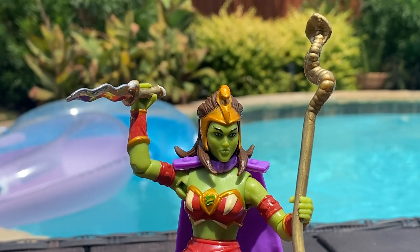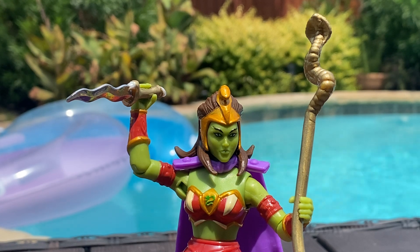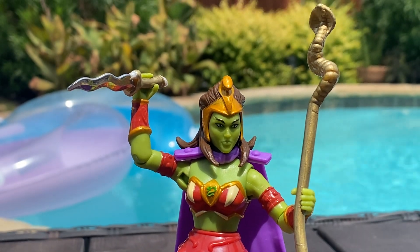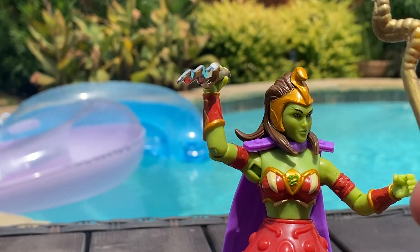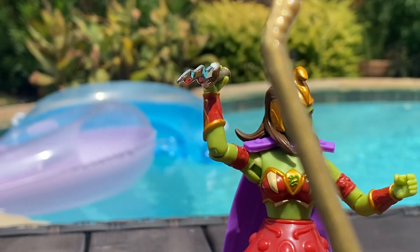Hey guys, it's your boy Dr. V here for another Dr. V review. Today I'm just going to do a quick little video on some upgrades I did to this Lady Slither action figure. For those of you that have her, you know that her weapons came in kind of this yellow plastic.